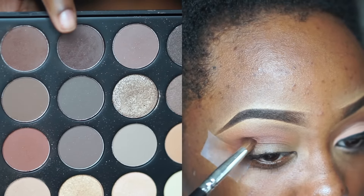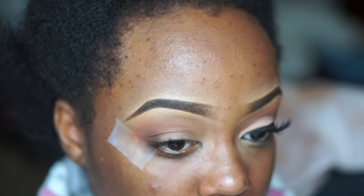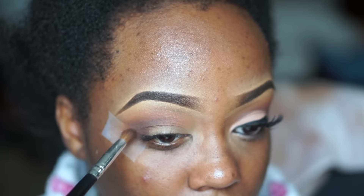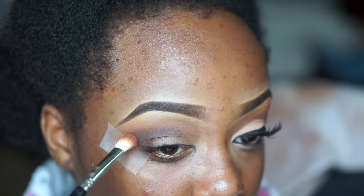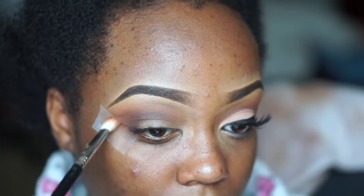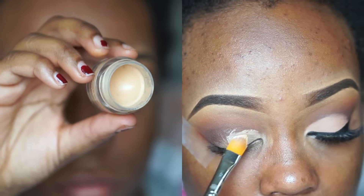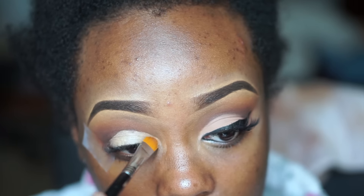Now I mix the darker brown and the warm tone brown together on a pointed blending brush — kind of like the Sigma E45 but with more natural bristles as opposed to synthetic. I blend that into my crease and then go back in with the E25 with a little more of that reddish brown to help blend. I add a color, go back with the previous brush and color, and buff and blend — I continue to do that. Then I use my NYX eyeshadow base in Skintone, which I ended up deciding to do, and apply that all over my eye with a Sigma concealer brush.